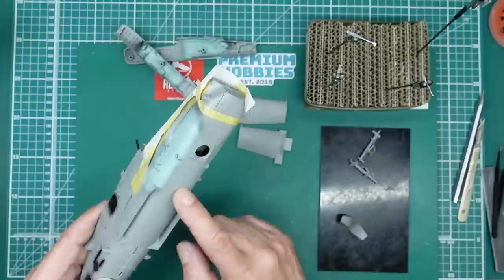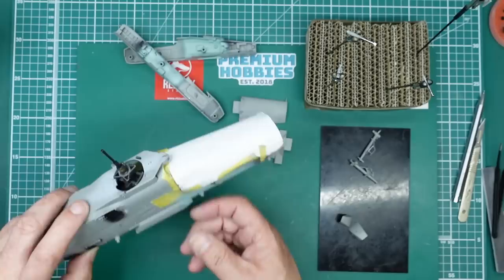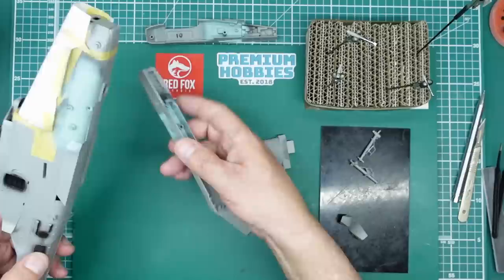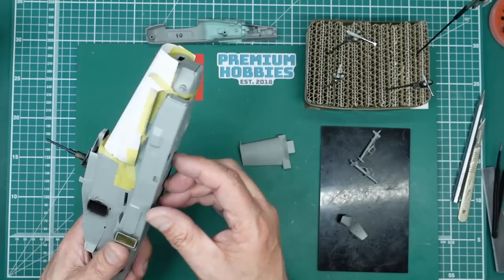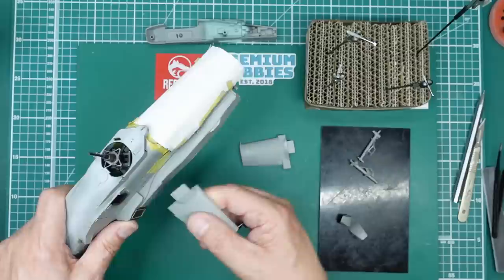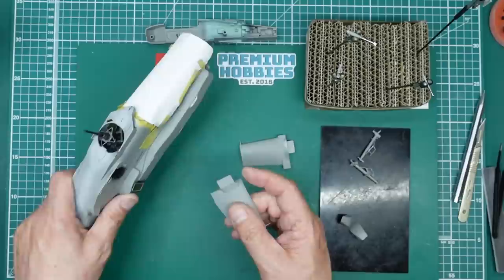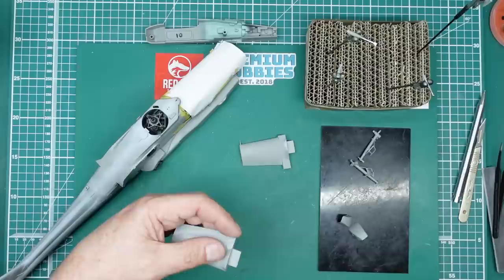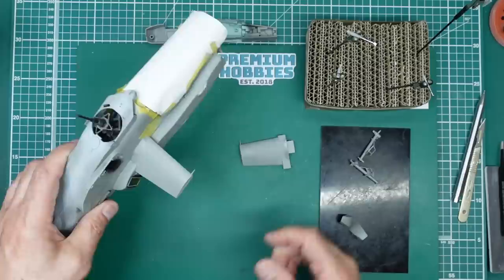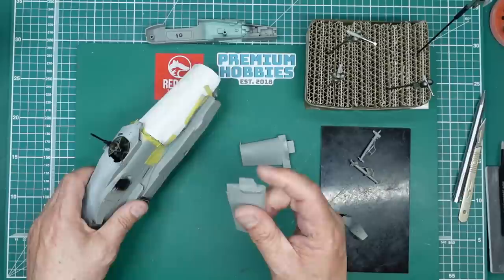We are coming along very nicely. I mentioned fitting the sponson — if you put it on as the instructions tell you to do, you will see that you cannot get it in because of the shape. What you're going to have to do is carve away some of this tab here, just carve away some of that, and that should allow you to swing it in. There we go — that's what you need to do if your sponsons are fitted.